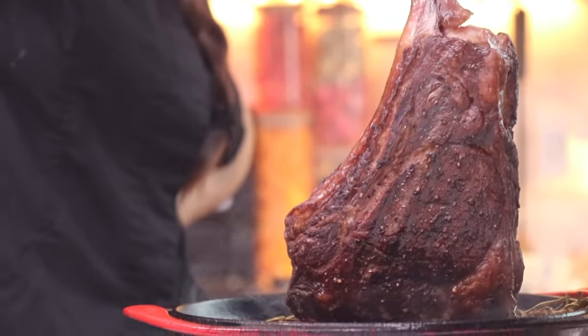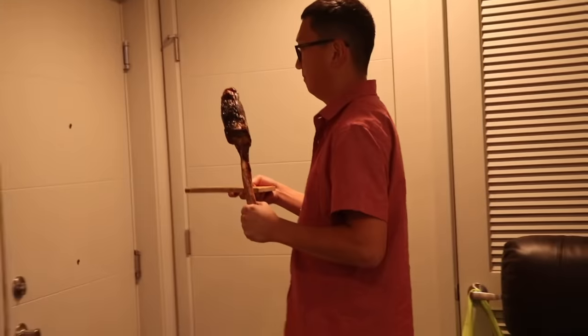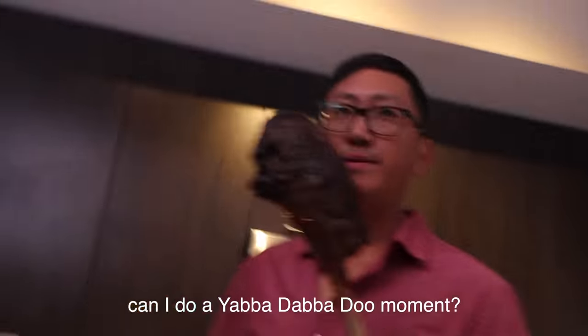At this point I think it's bigger if you don't dry age it, but it's better because bigger is better. It's a nice bone, huh? Can I do a yabba-dabba-doo now?